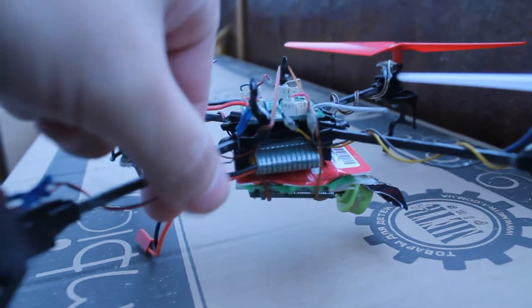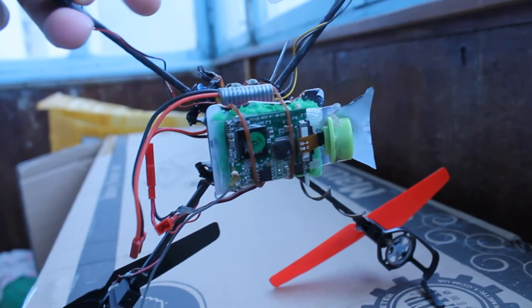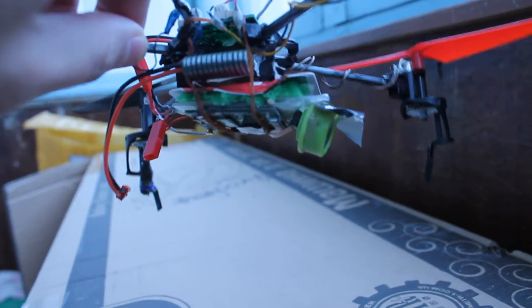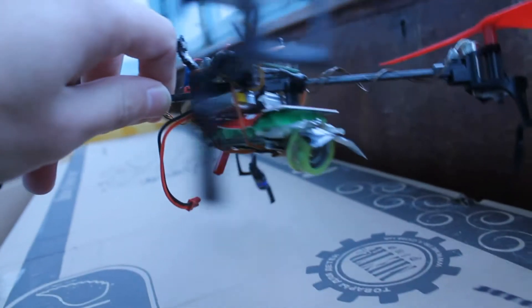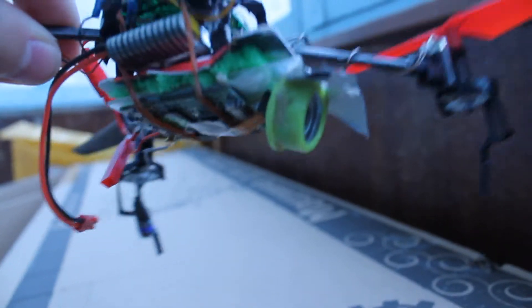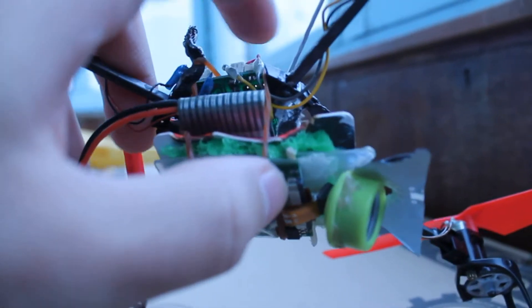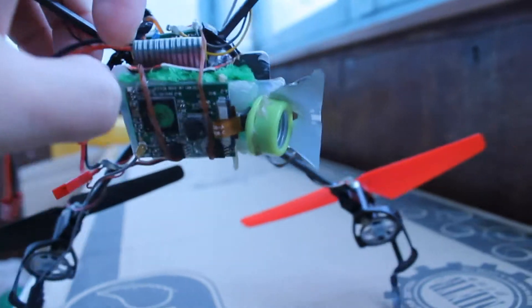Here is my Wi-Fi FPV quadcopter. I have a Wi-Fi board from the W100S with a wide-angle converter attached — a phone lens converter — which I've attached to a plastic housing. I put sponge in to absorb vibrations.